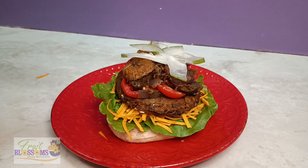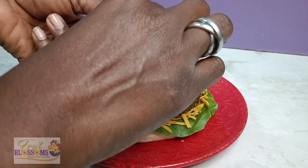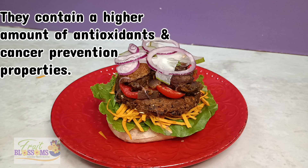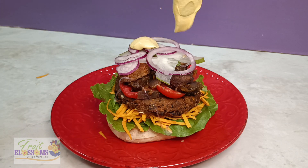So now let's get in some red onions. Red onions are the top of the line when it comes to onions. It's high in antioxidants, which help to prevent cancer. It is sweet, the flavor is mild, it gives you a nice crunch — adds very, very good flavor to your burger.